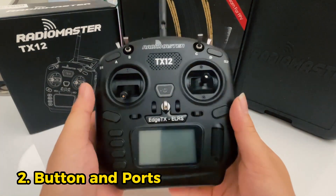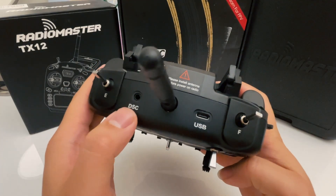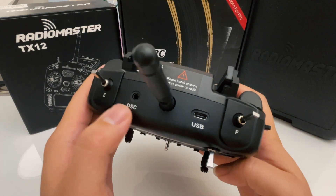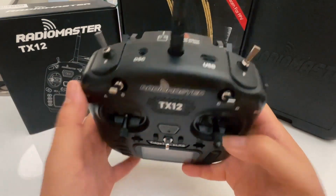The next thing will be our buttons and ports. Let's look at the ports first. You have a DSC port on the top, which can also be referred to as a trainer port, where you can plug in a 3.5mm cable to another radio so you can control the drone together and have a coach-student system.